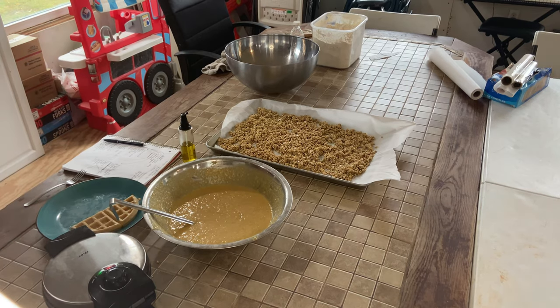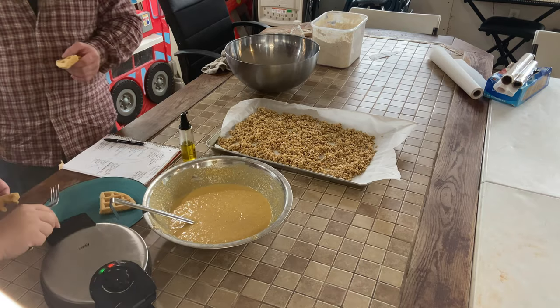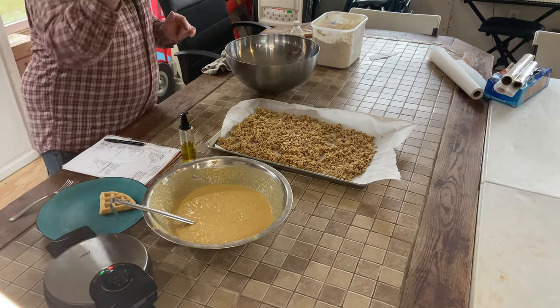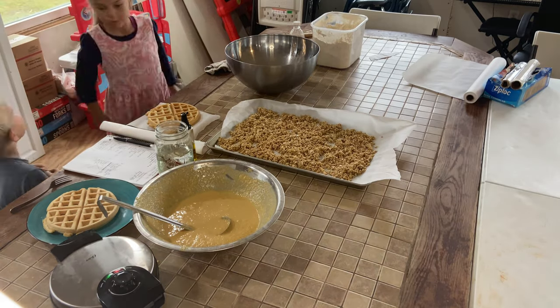As you can see, we are trying out that first waffle that came out. And there is Brian — he's always available to try things out for us and make sure they're good. He wouldn't want us to eat anything bad. He is doing a happy dance there; you just can't see all of it. And Hannah's getting involved too.